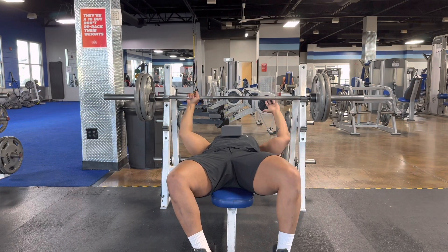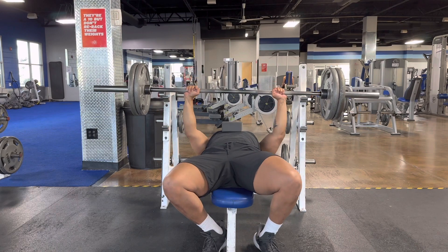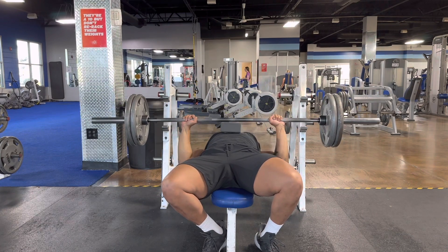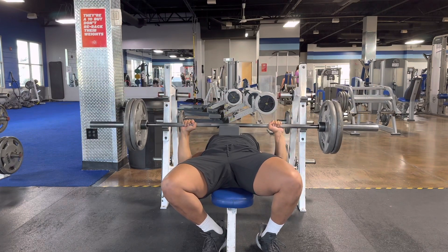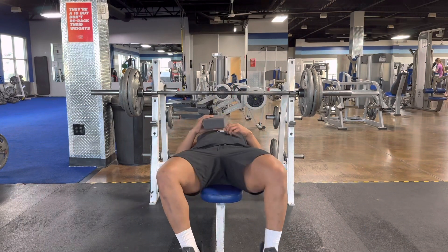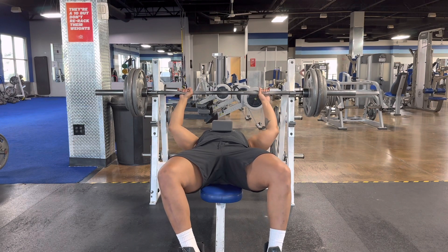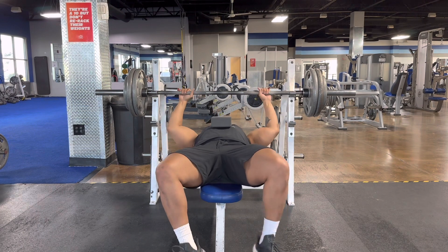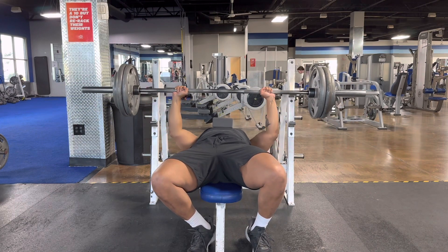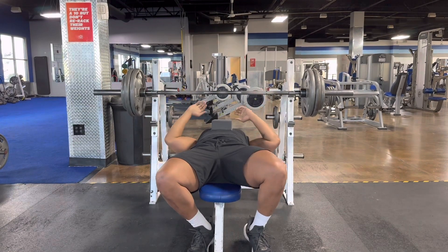I'm going to go with a nice wider grip. I'm hitting this cube press again with the 275 — we'll see if we can get two to three reps out of this one.